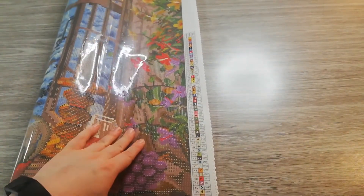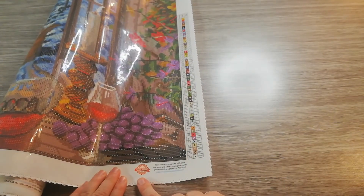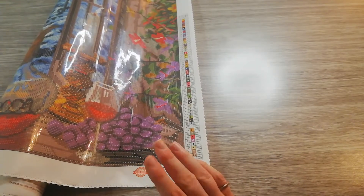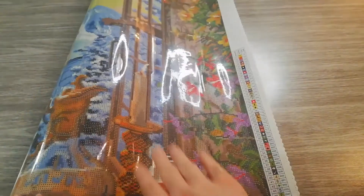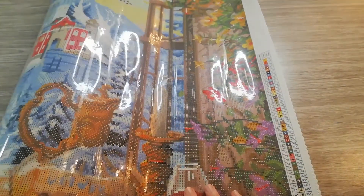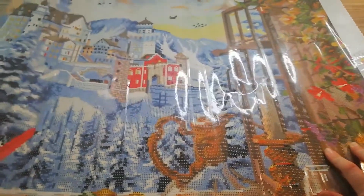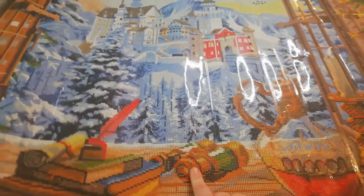On the right side we get our symbol list — we have 56 symbols. You also get a lifetime warranty, which mainly covers situations like being short of drills. On the canvas we have wine, grapes, a candle, then a window opening, and we can see the castle. At the bottom there are some books and binoculars.